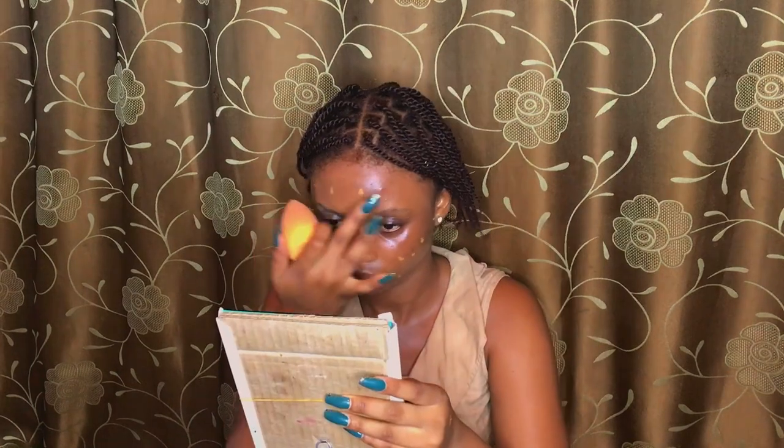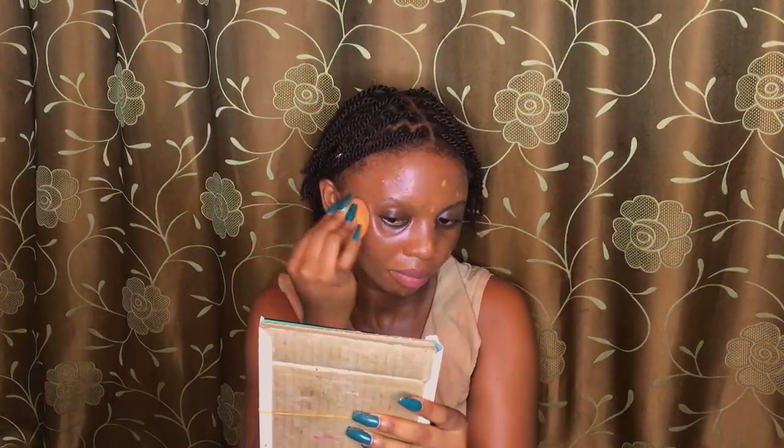This is a summer makeup look using cheap products, because obviously my products are not expensive. I think this one is around 500 to 1k — I'm not sure if it's more than 1k. It's still giving skin though, just giving skin!